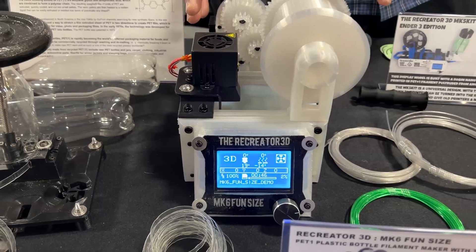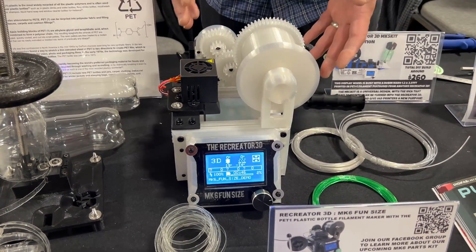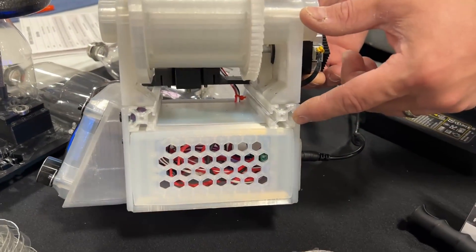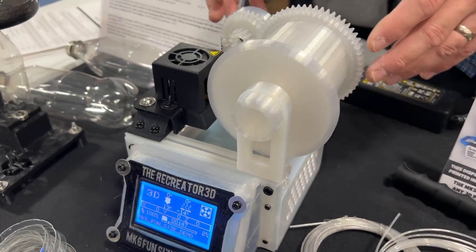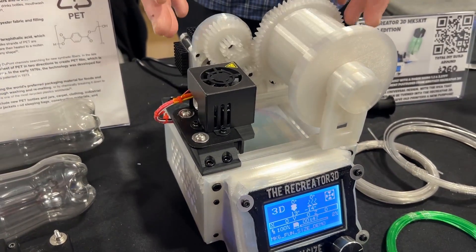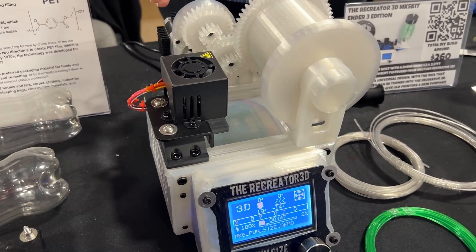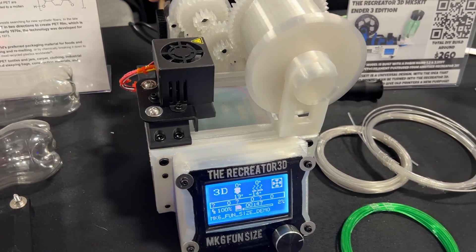The Mark 6 is a super small, compact, fully 3D printed frame filament puller. You can see everything in here is 3D printed — it used to have 20-20 aluminum extrusions, but now they're 3D printed as well. The entire frame, gears, and everything are 3D printed. The only parts it uses is a control board — this one happens to be the Creality version 1.1.4 8-bit control board. So you don't need any heavy, fancy new boards.